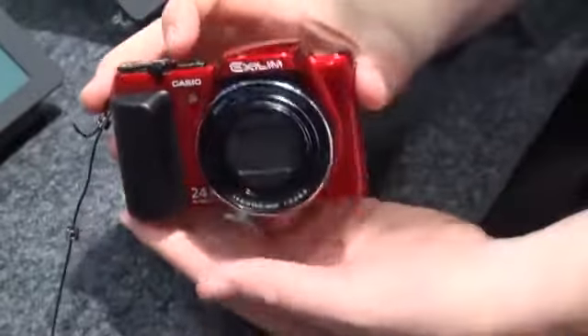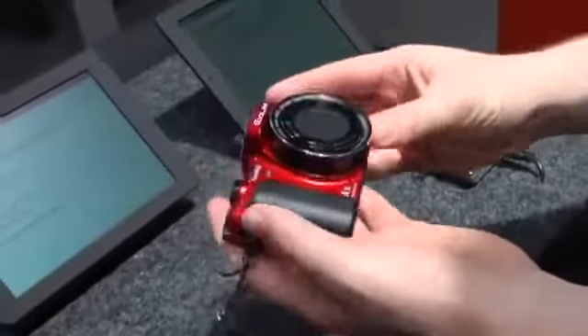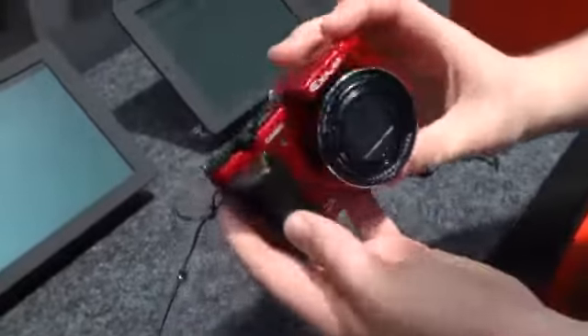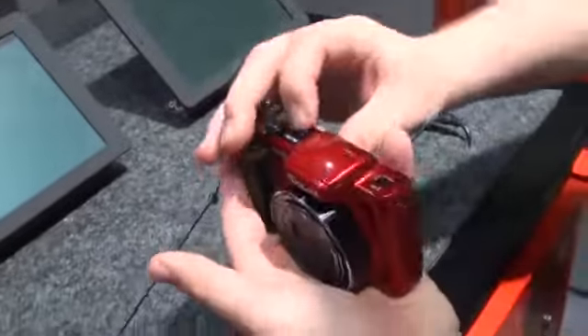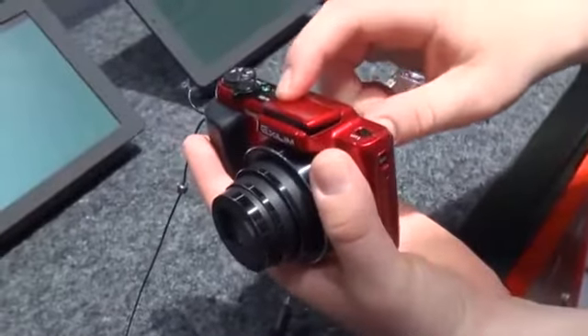As far as these SuperZoom cameras go, this is actually a pretty thin, skinny one. It's not much larger than your average point-and-shoot. This big lens here and the large gripper here are the only two things that really jut out. There's also a dedicated flash that pops up as well.